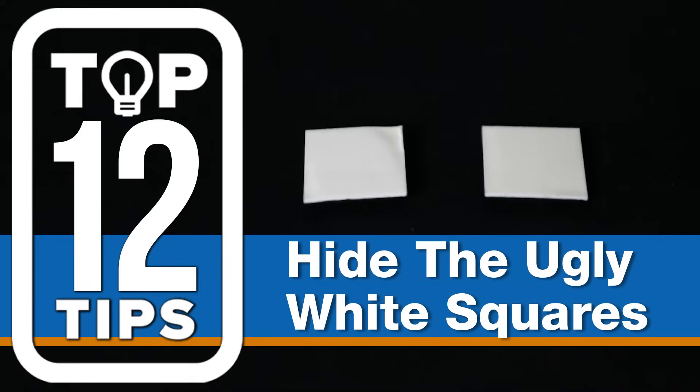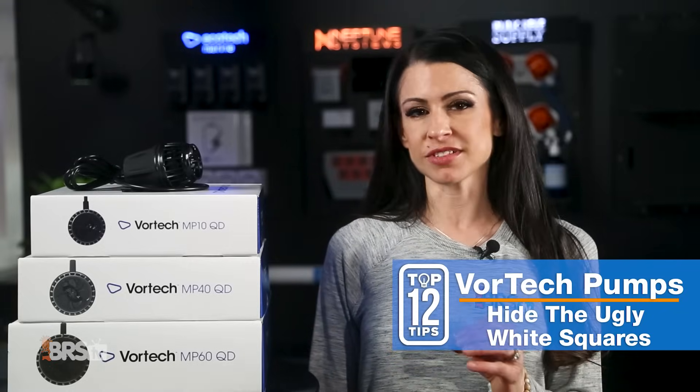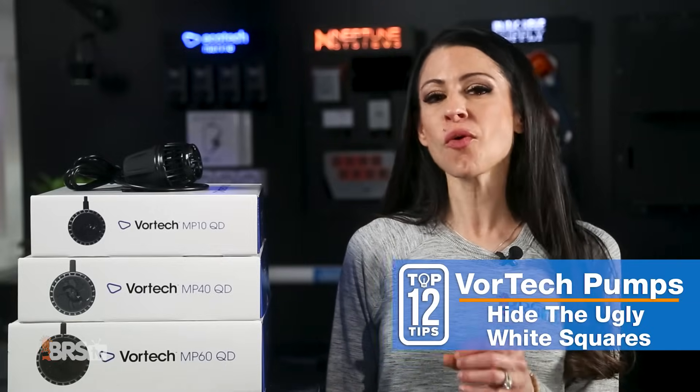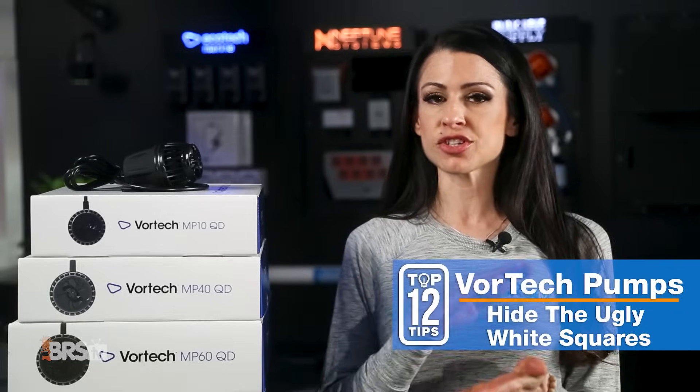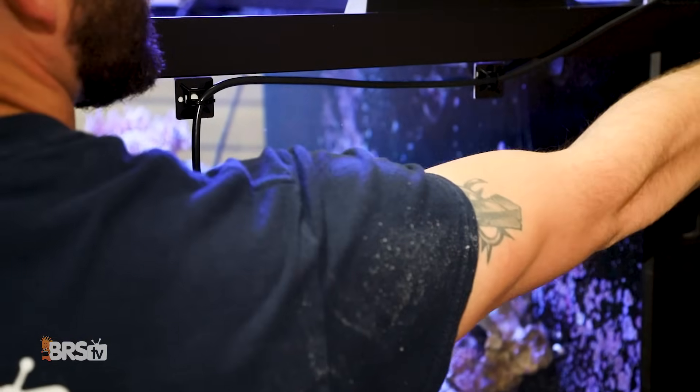Number one: let's hide the ugly white squares. Instead of that ugly sticky white stuff on the back of the cable management squares, use double-sided tape — not just any double-sided tape, use the 3M VHB tape. Not only does it hold better, but it has an invisible bond so you can't see it through the glass. Just use a little bit of vinegar, scrape off that sticky part, slap on the 3M tape.